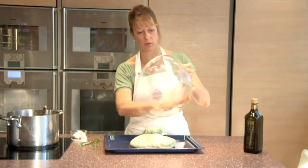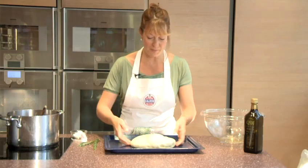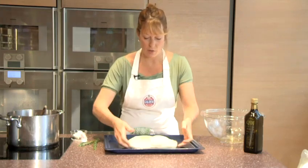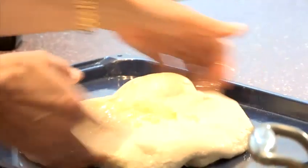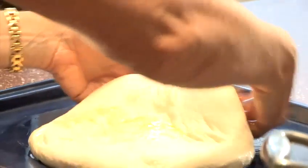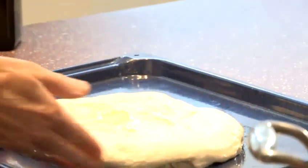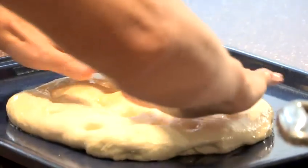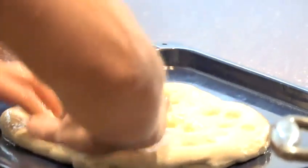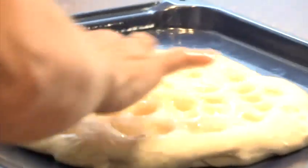Any extra oil can always be used on top of the focaccia. Look at this big bubble here! You can stretch it a little bit from underneath and pull it out to get it bigger, but never on top, because I want to keep that beautiful rounded edge. Then, just using my fingertips, I can push them into the focaccia to give it that typical dimpled finish a focaccia should have.